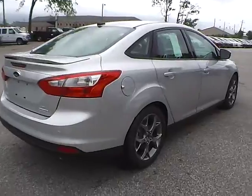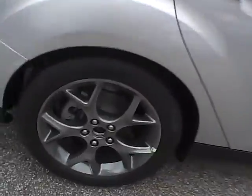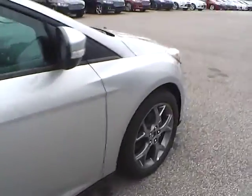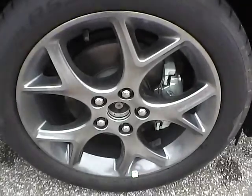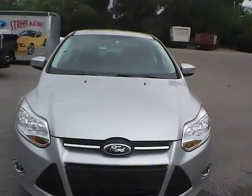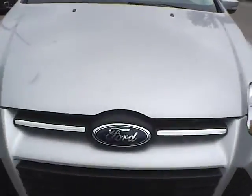As we move along to this side of the vehicle: no curb rashes or scratches on the rear wheel, no dents or dings along the side, and no curb rashes or scratches on the front wheel. As I move to the front of the vehicle, we have the Ford badge in the middle and fog lights.